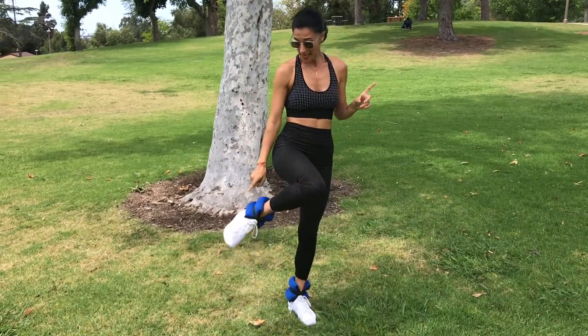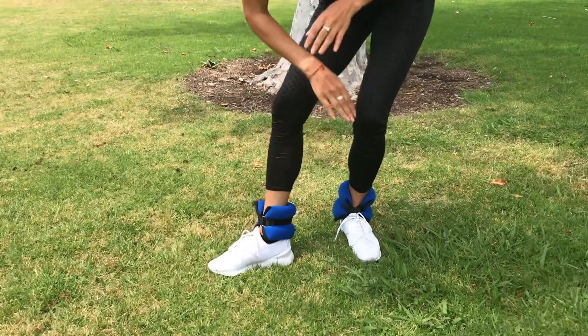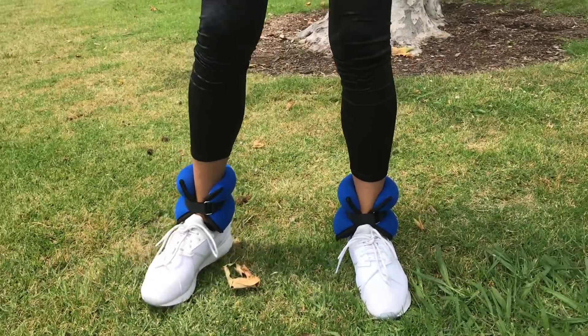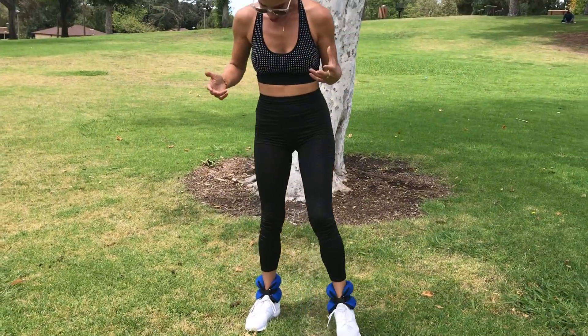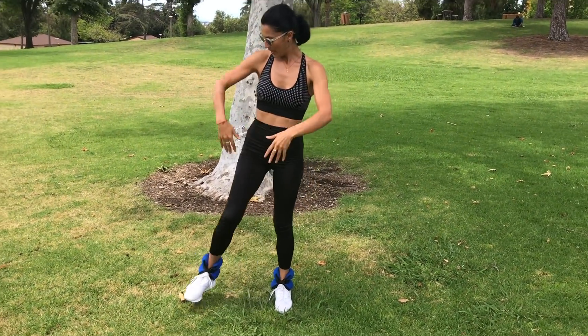If you have ankle weights — these are four pounds — you can get these at any sporting goods store, just to add more resistance to your workout. The next exercise: you're going to kick to the side.